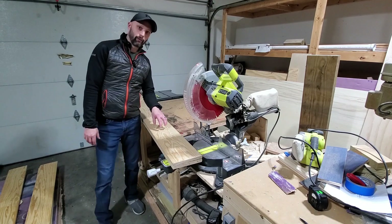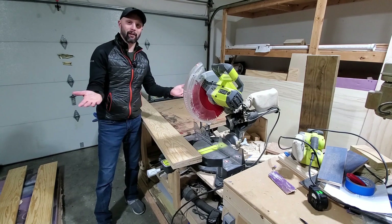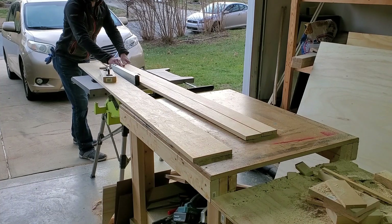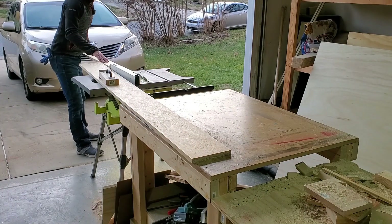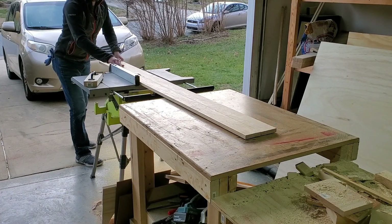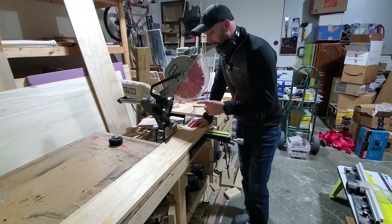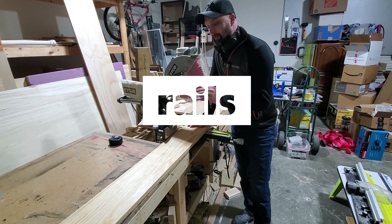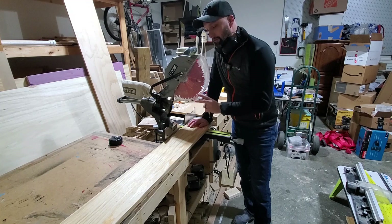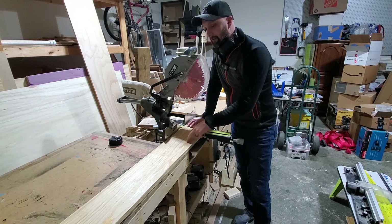I'm going to rip two strips of three and a half inches. I'm actually going to double up this material to make the rails, and you'll see how that works out in the end. According to my design, I have four stiles that are going to be 23 inches — which is 30 minus the seven inches of the rails — but I also have two stiles that are going to be 30 inches, and that'll all make sense later on. I think I can get all four of the 23-inch pieces out of this cutoff right here.